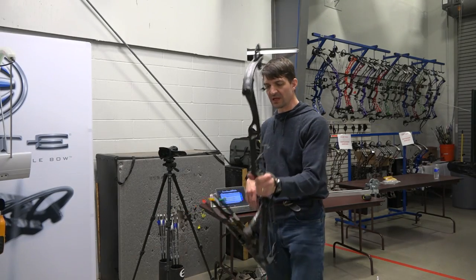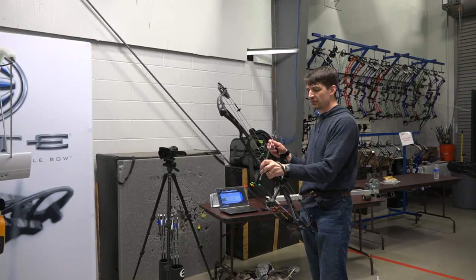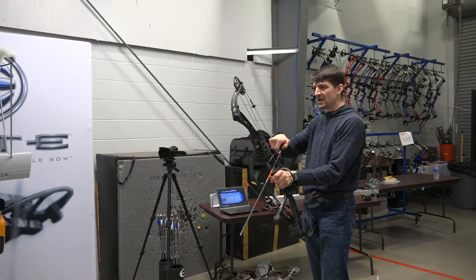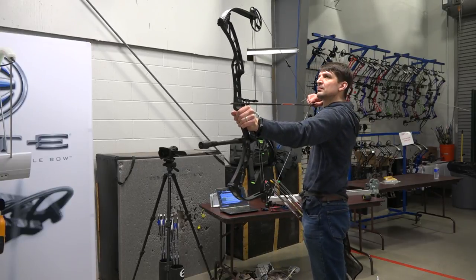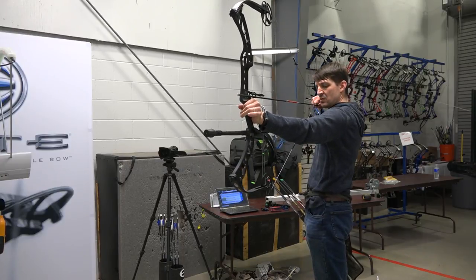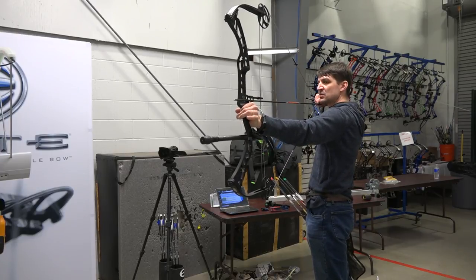Now I'm going to shoot the Victory X — 60-pound limb bow. I'm going to shoot a 300-grain arrow, so five grains per pound. This has limb stops on it and a solid limb. Very solid back wall — I'd give it a 10 out of 10 for solidness on the back wall, and a nine out of 10 for how well it stays on the back wall. You really have to ease up.